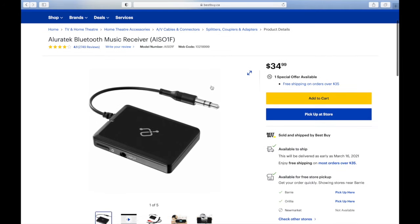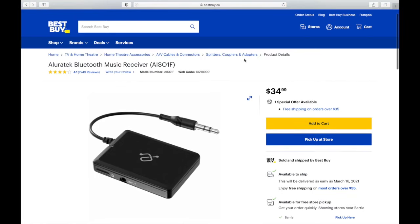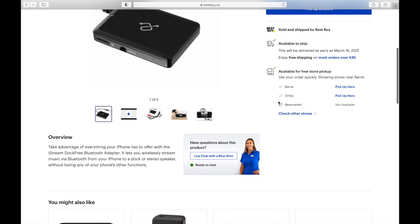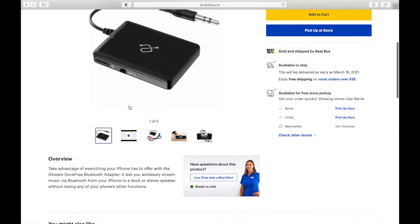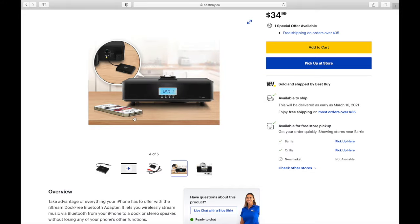Let's take a look at the Best Buy website. It's the Lira Tech Bluetooth music receiver — this thing's really cool, 35 bucks. Comes with everything in the box to give your receiver a breath of fresh air. It's got auxiliary capabilities and red and white RCA capabilities, so it's very versatile. You can use it for basically any system — connect your phone right to it and you've got wireless music.